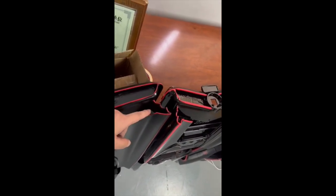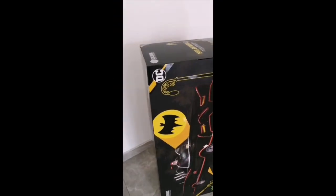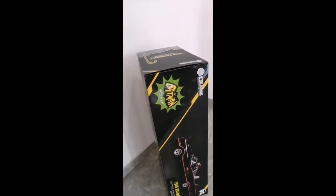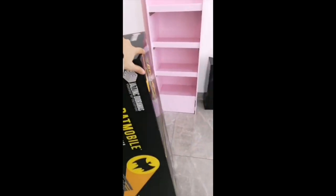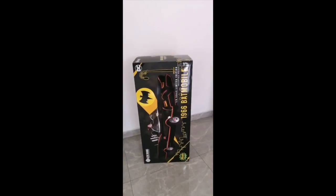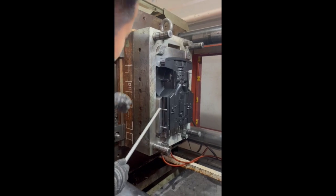We also have the first samples of the very cool, very big box — the packaging has been approved. As you can see, this is again high quality, very thick cardboard with a combination of UV spot lacquer and matte surface for a really high-end look.